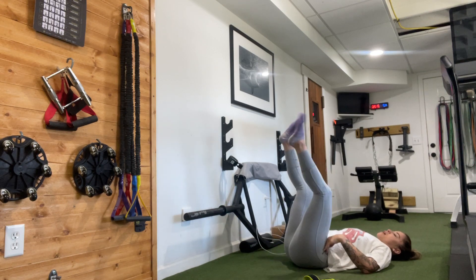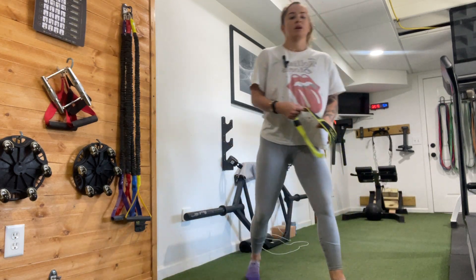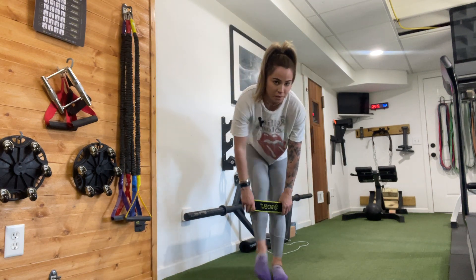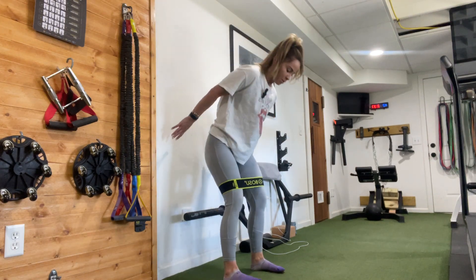Wiggle your legs out. You're going to do that whole thing over two more times. So rise up, put the band just above the knees. Take a little sip of water if you need it. Pause the video if you need a little break, otherwise we'll get right back into it.